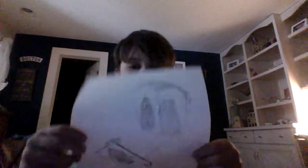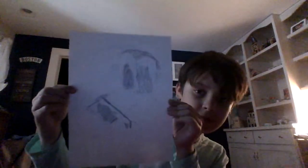Three, two, one. Ta-da! That's what it looks like. I know it looks bad, but it's not.